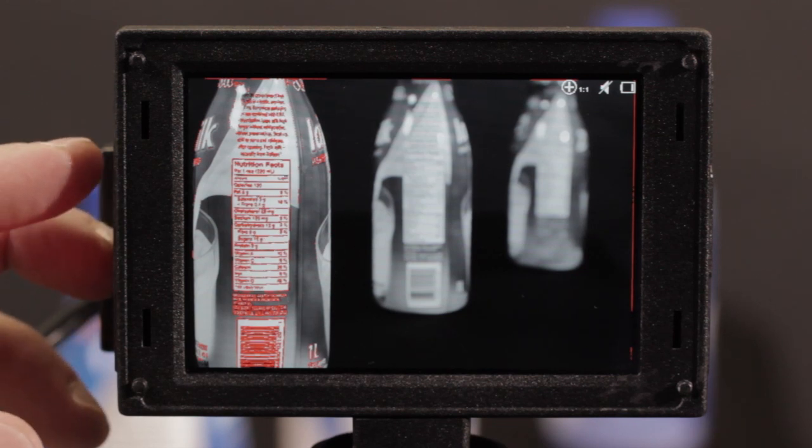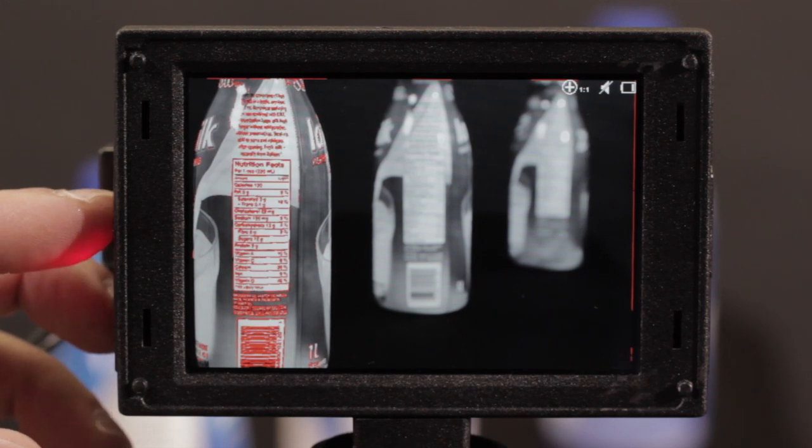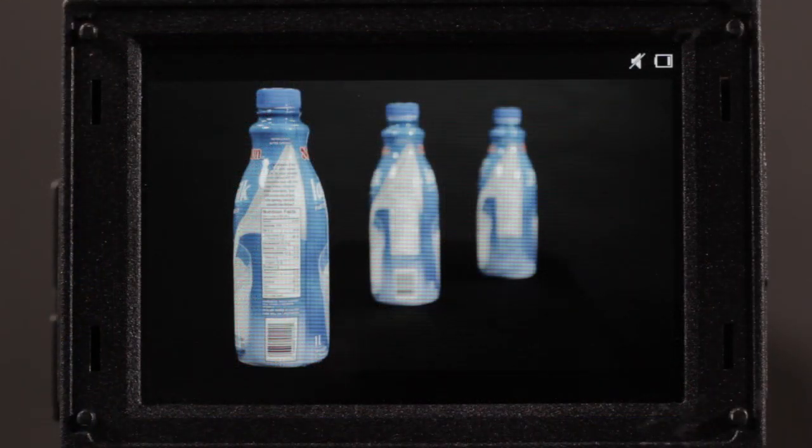I've pre-assigned the function buttons on the side of the EVF for all of these different focus assist filters, but of course you can reassign any function button to any filter you require. The second set of filters are used to help you set your exposure, so let's jump right in and take a look at them.